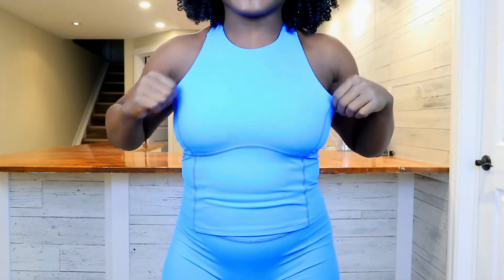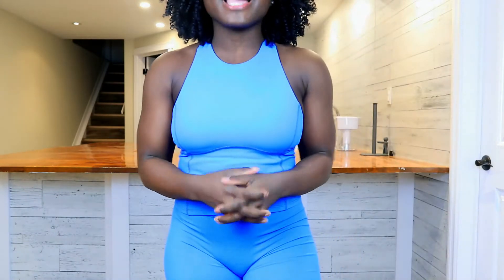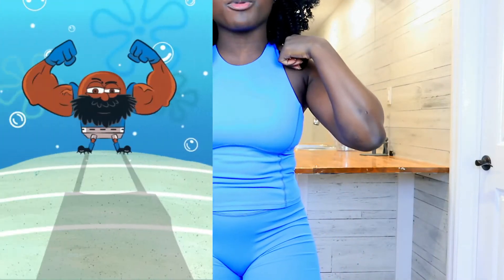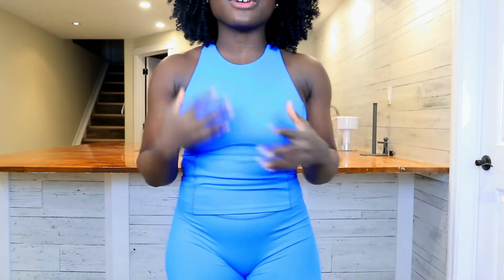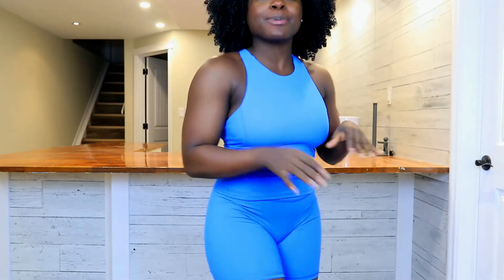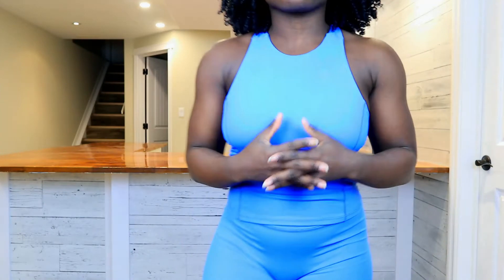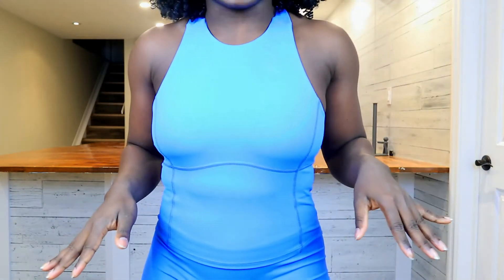For the sizing, this is a size small, and I'm going to say that it is true to size. Now if you're someone who's between sizes and you train your upper body, I'm definitely going to recommend that you size up because there is no adjustability to this top. I find that for me it does cut in a little bit at the traps. So if you're between sizes, you're going to want to go with the bigger size, but overall it fits extremely true to size.